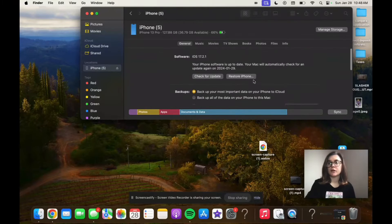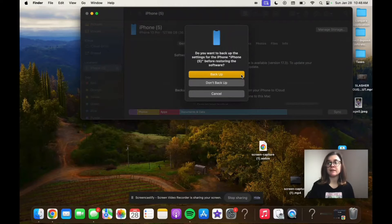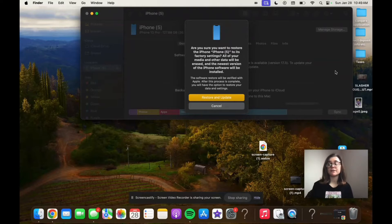Regardless, we're going to go back up to the top and click Restore iPhone. When I click this I'm going to follow the prompts on the screen — if I hadn't backed up before it's going to ask me if I want to back up first. Then it's just going to ask if you're sure you want to restore your phone, letting you know it's going to restore back to factory settings. All of the media and other data on this phone will be erased and the newest version of the iPhone software will be installed.